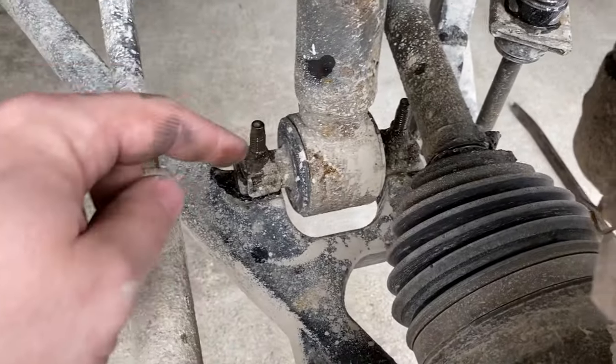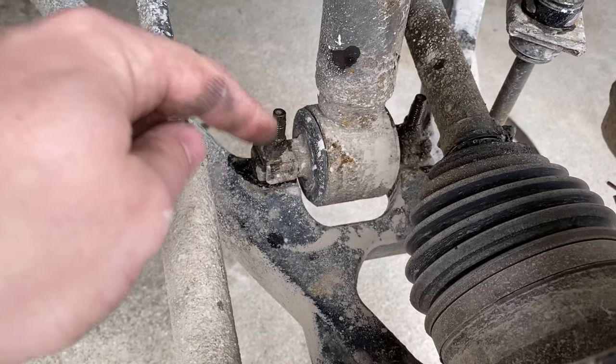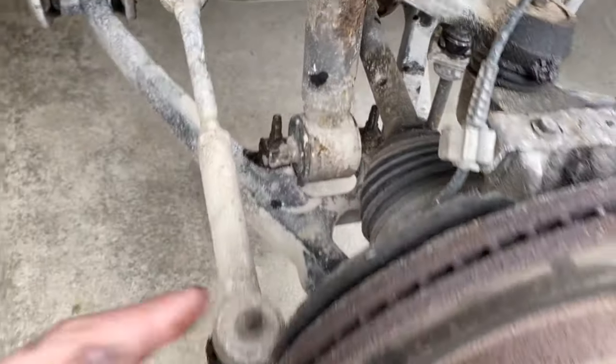The next thing I'm going to do is remove these two 15mm bolts from the lower part of the shock that connects it to the lower control arm.